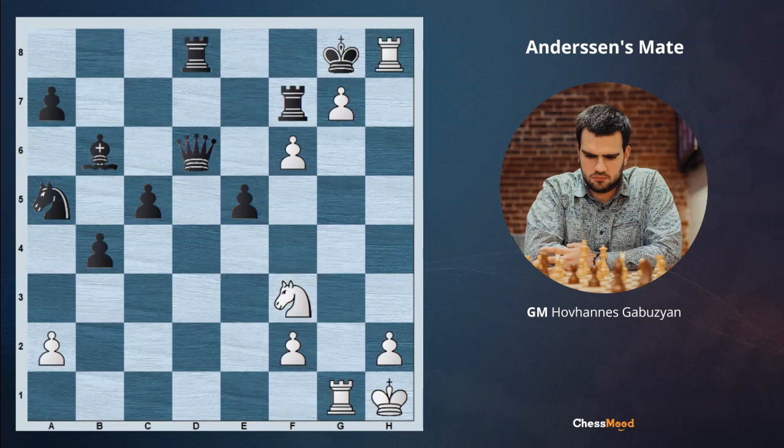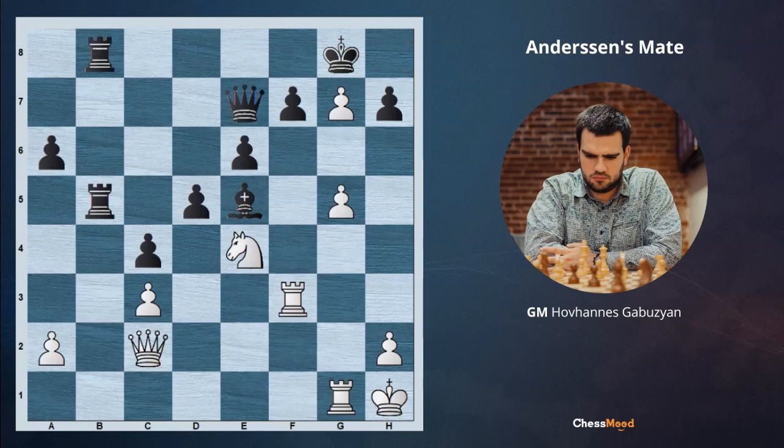This is what we're going to review today. I hope now you're excited — let's go ahead to see the next example. Here again it's white to move; you can pause the video and try to think about the solution. We are beginning with Nf6 check. Black has to take, because otherwise after Kxg7, we are playing Qh7 check, Kf8 and Qg8 checkmate. So this forces black to take on the first move, and after Nf6 check, Bxf6 is happening.